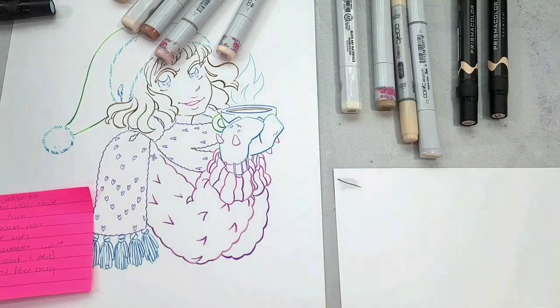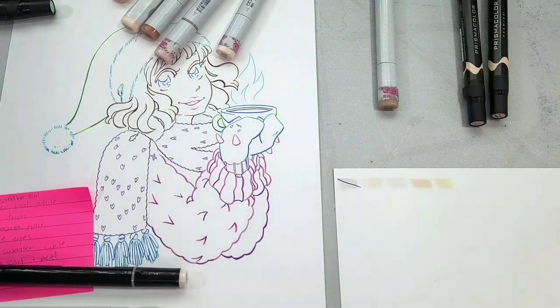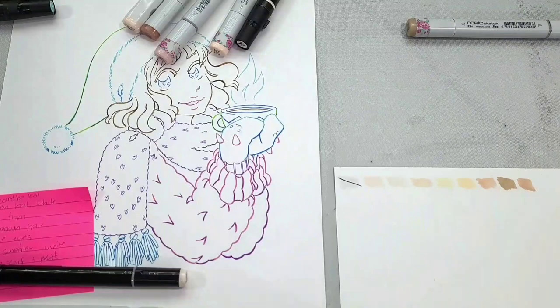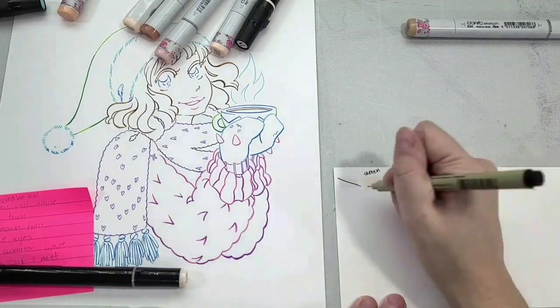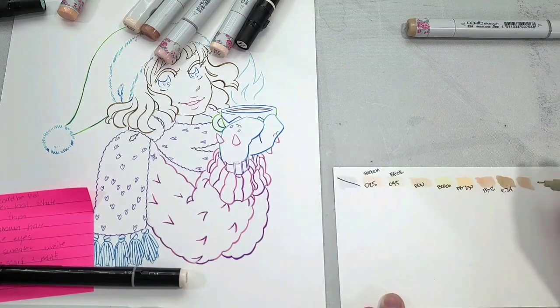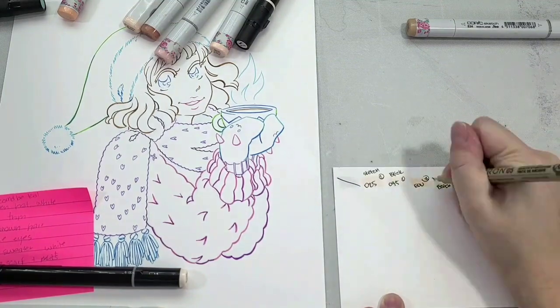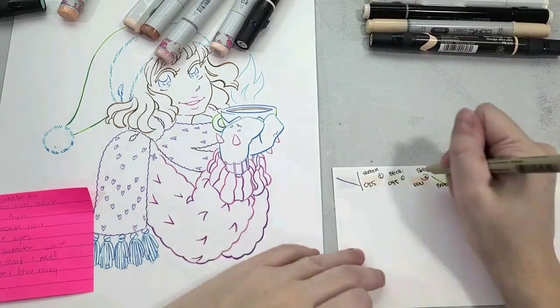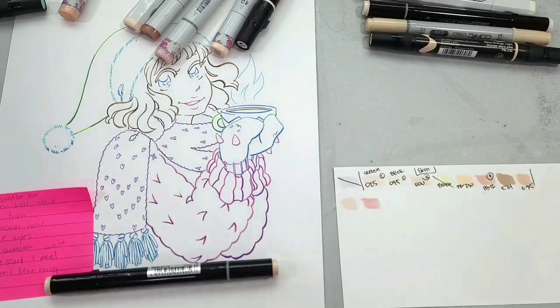An important step in my alcohol marker art is swatching the colors I think I might potentially use for the illustration. That means pulling a bunch of colors, swatching them, and figuring out what's going to work with the palette. I also label the color numbers and names for you guys, and number them in the order I'm going to use them.